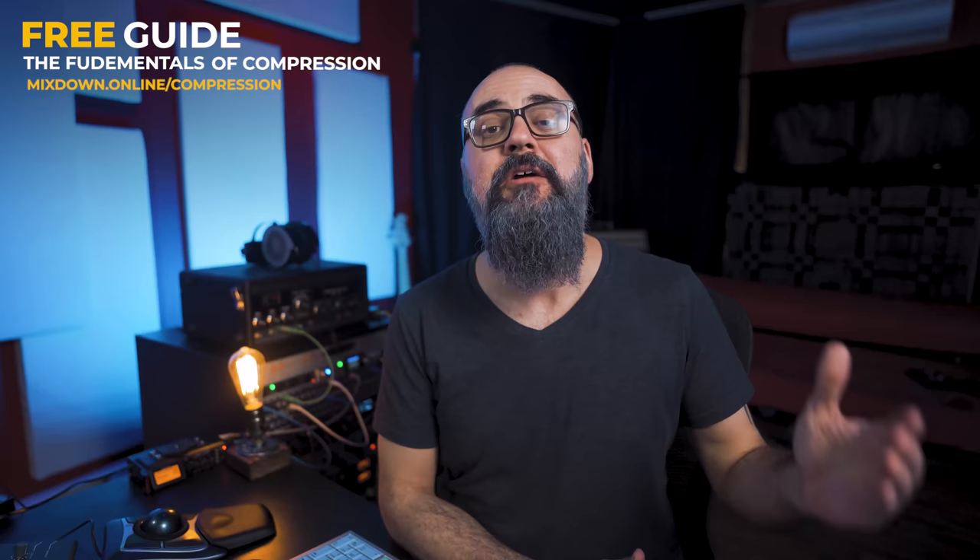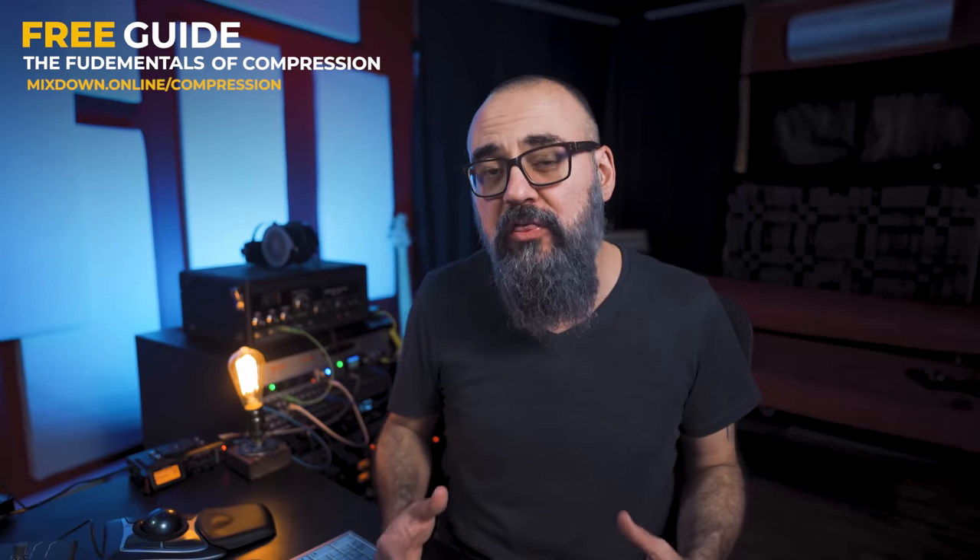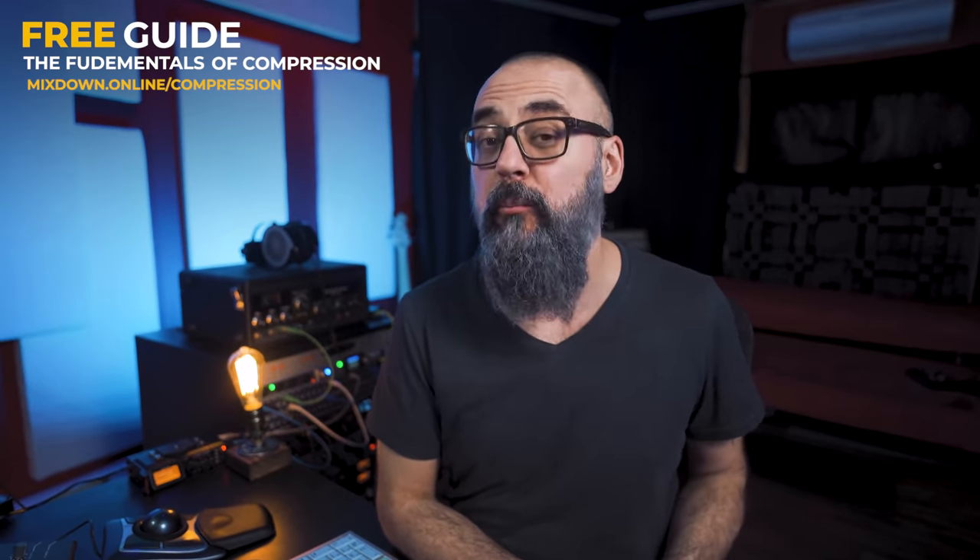If you're new to compression or a bit confused about what compression is all about, how it works, and the idea behind working with compression, you can download my free PDF guide on the fundamentals of compression. This is where I share everything you need to know about compression, how to use it, and the different types of compressors out there — like a VCA compressor, a FET, an Opto, a Vari-mu compressor, and a digital compressor. Everything is there, free for you to download. The link is down below.